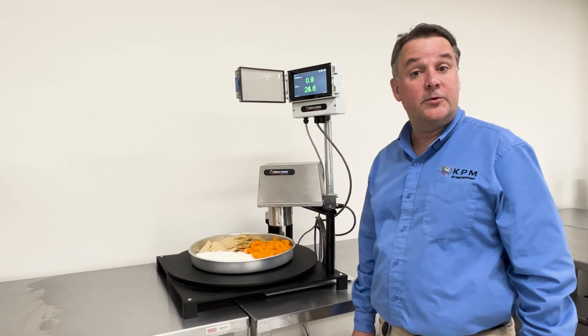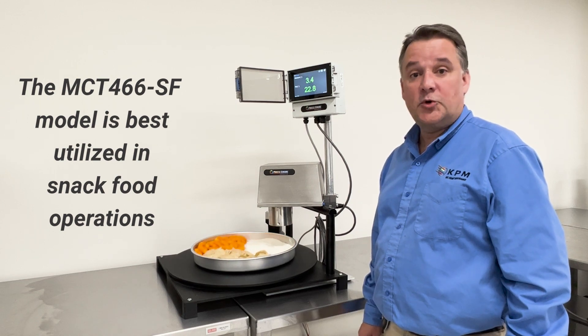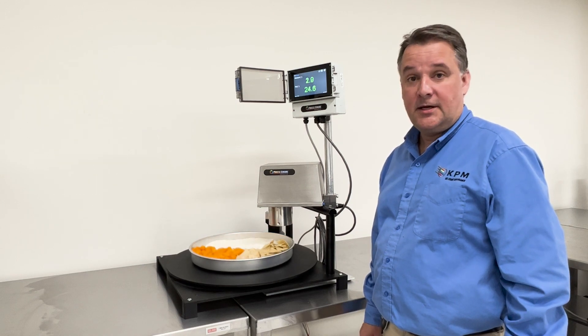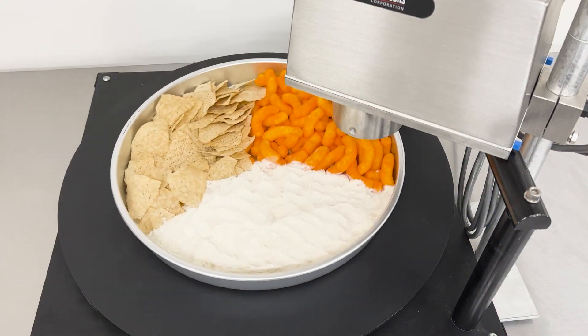Hello, my name is Chris Pike and I'm the director of NIR products at KPM. Today I'll be showing you the MCT-466SF online moisture and oil analyzer. As you can see, you have a head unit that is looking over a simulated conveyor belt.